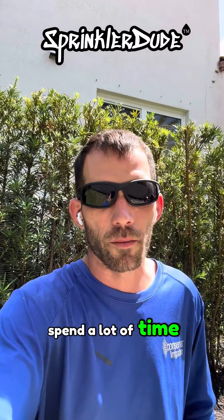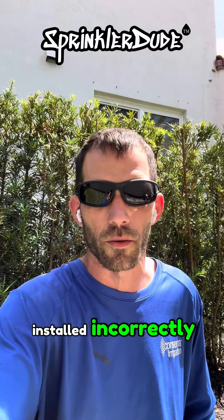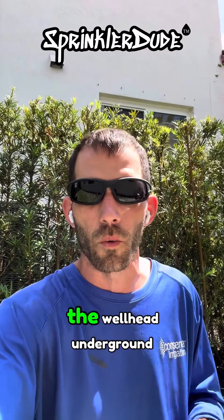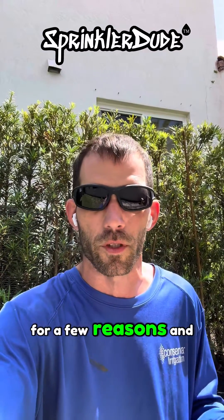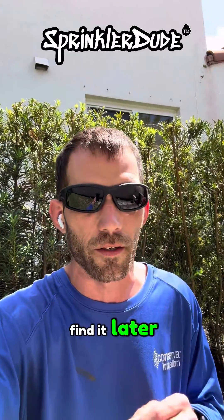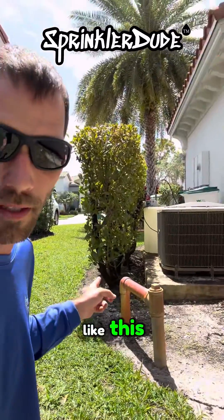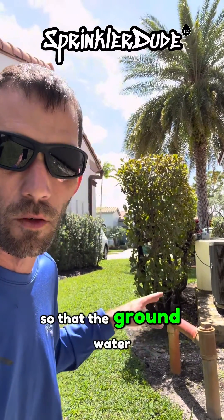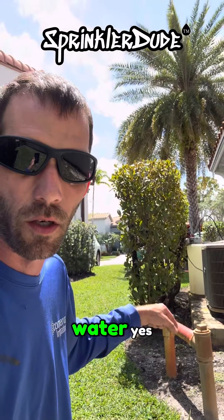If you're like me, you spend a lot of time looking for wellheads that were installed incorrectly. What do I mean incorrectly? You're not supposed to install the wellhead underground for a few reasons, and one of those reasons is so that your technician can find it later. You're supposed to install them like this — 12 inches above ground — and the real reason for that is so that the groundwater doesn't contaminate the well water.